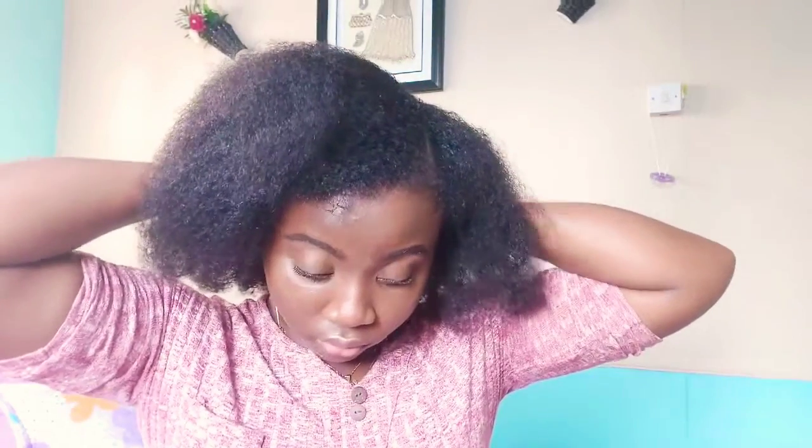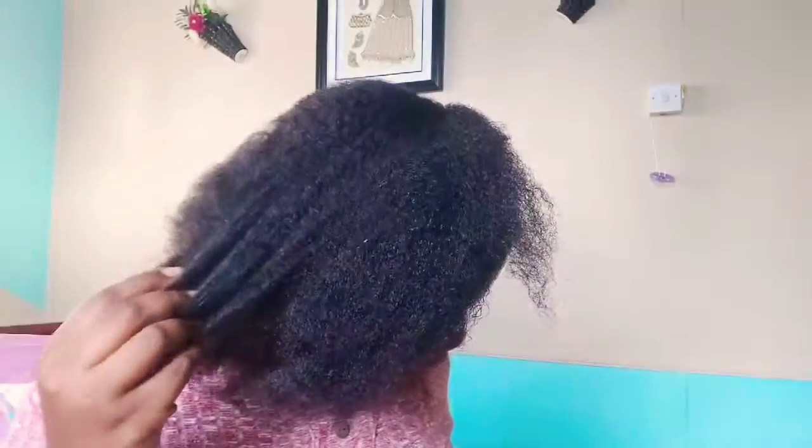The part going down the center of my head I'm doing with my finger because I don't want it to be exactly visible — I don't want there to be any clear demarcations. So now I'm just going to be combing out my hair and preparing it for styling.